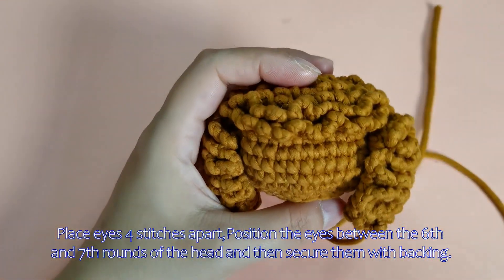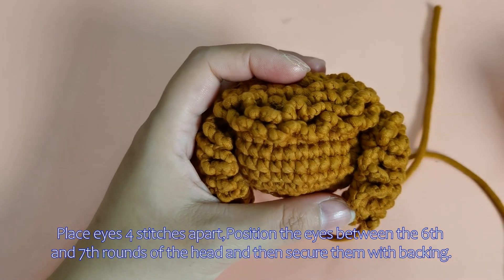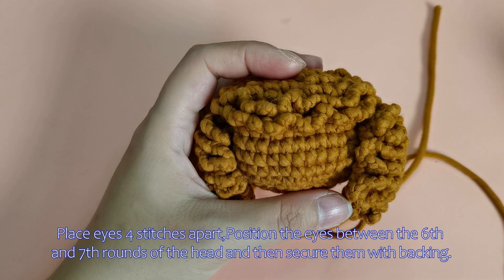Place eyes four stitches apart, position the eyes between the sixth and seventh rounds of the head, and then secure them with backing here.